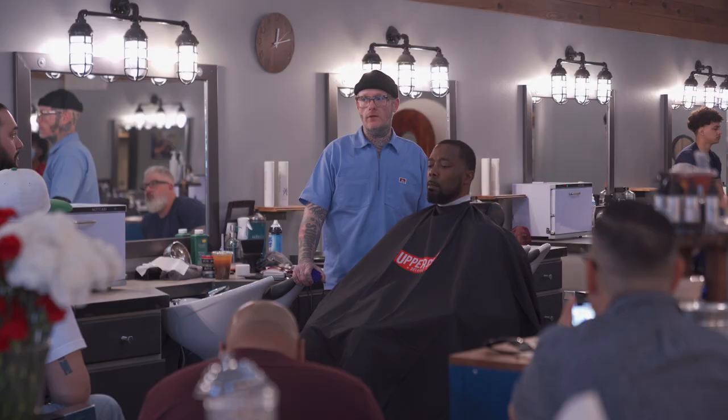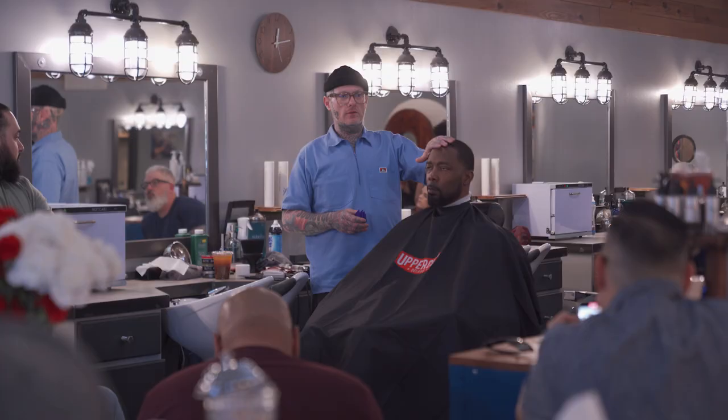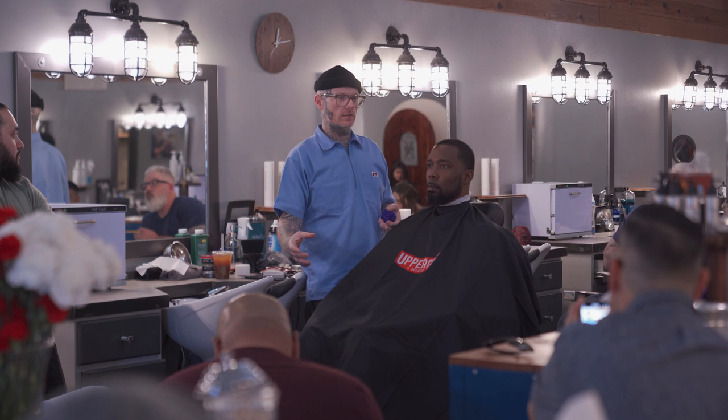If somebody comes in with hair like his, I'll recommend Uppercut Deluxe. There's a water-based product called Deluxe Pomade — it comes in a red tin. It's a lot better for the hair and a lot better for the barber cutting it because it's water-based. There's no petroleum in it. It has a very light smell and it lays the waves down tough.